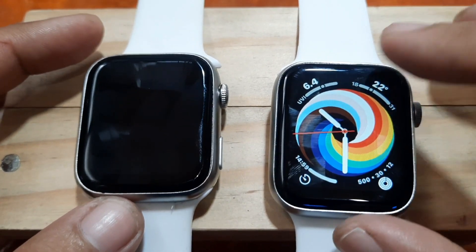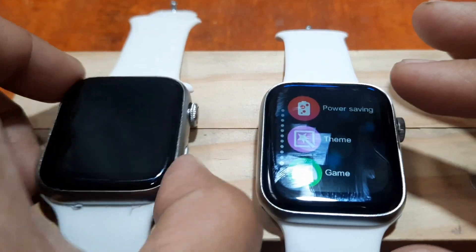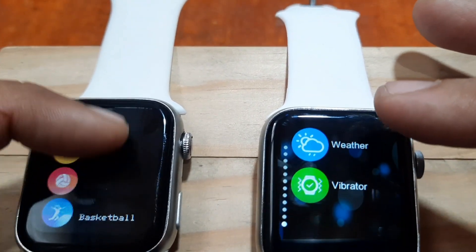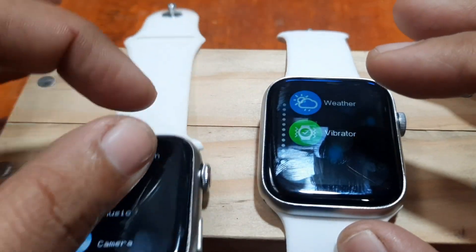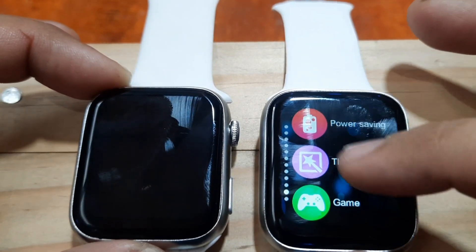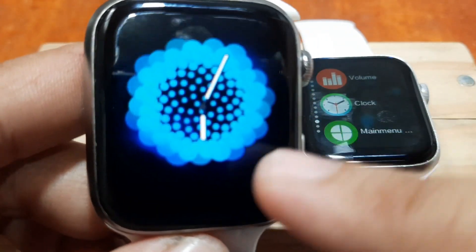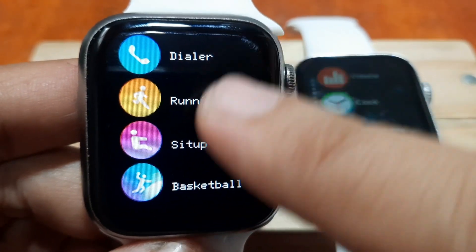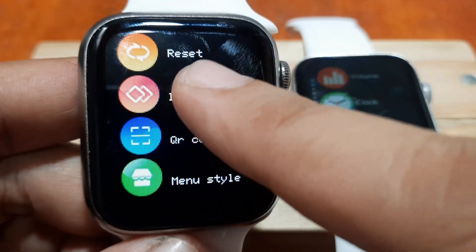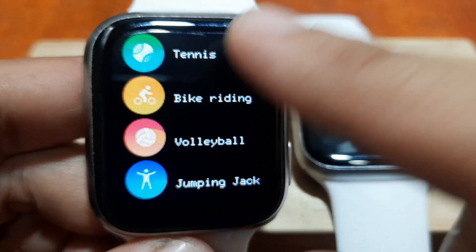We have a power button and power saving option. Both watches have heart rate and blood oxygen functions. The Elite 7 also has a dedicated sports section, while on the i7 Pro Max the sports function is already placed outside of any category — it's on the main menu directly.